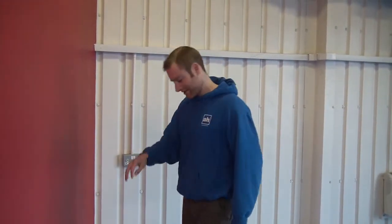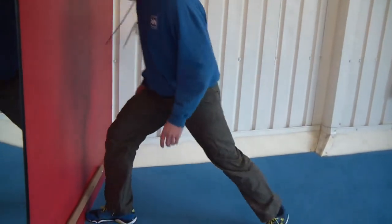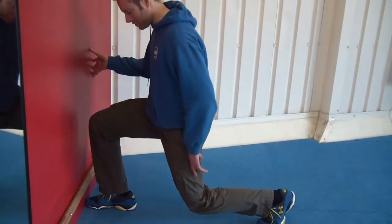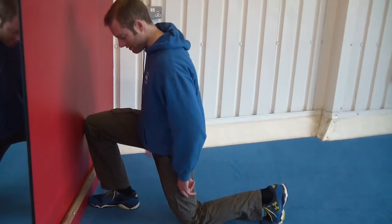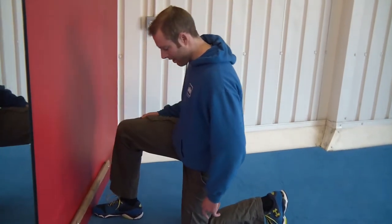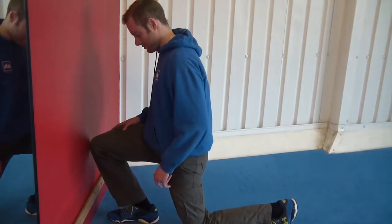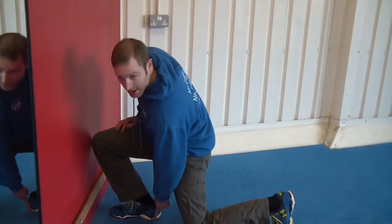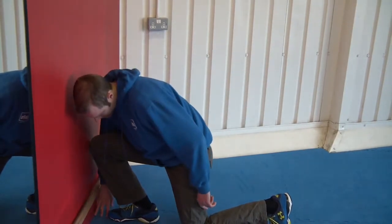Here's the test. To start with, you're just going to place your toe against the wall and then push your knee forward until it touches the wall. Then you're going to see how far away from the wall you can take your knee, with your heel on the ground, and still touch the wall. So I've got two inches there.